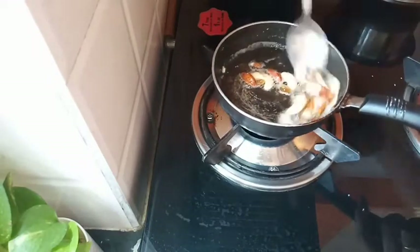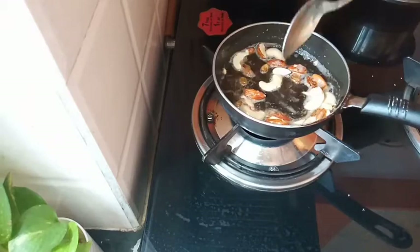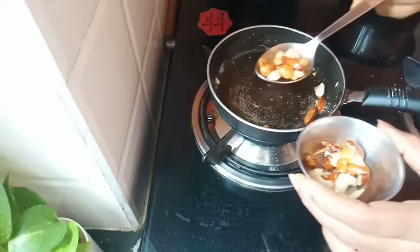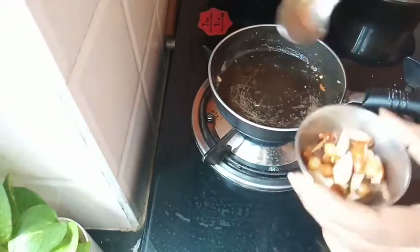I am going to fry it in the pan and in a small bowl. I am going to fry it in a third cup.